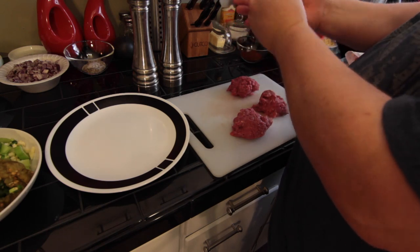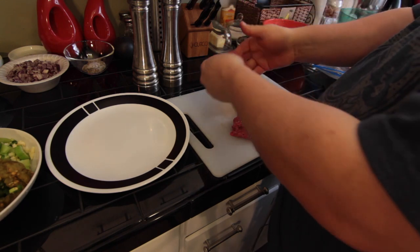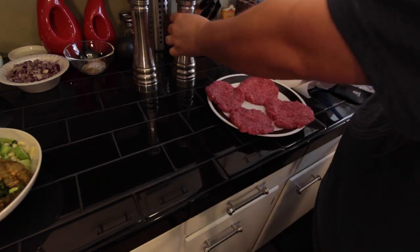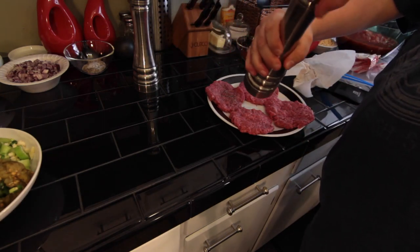All you really want to do is pat these up loosely and then flatten them out pretty flat. Then add seasoning, which is just basic salt and pepper. Make sure you hit both sides.